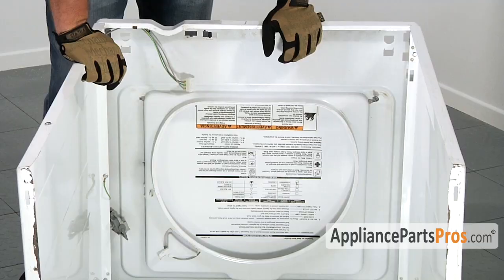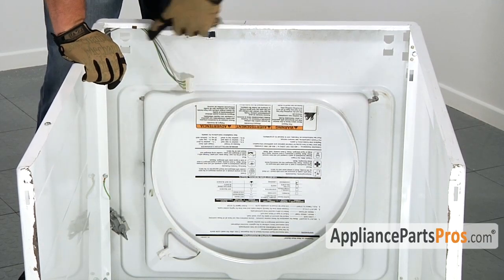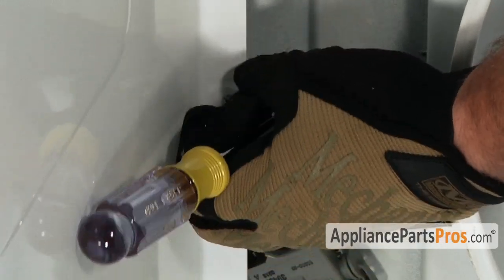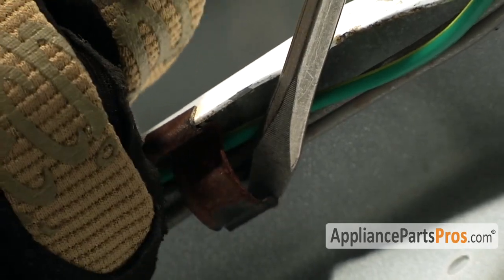With the washer body on its front we now have access to the area where the lid switch is. Now we're going to remove the ground wire, which uses a five-sixteenths nut. There are two retaining clips holding the wiring harness in. You have to take a small flathead screwdriver and pry up on it while pulling the wire out.